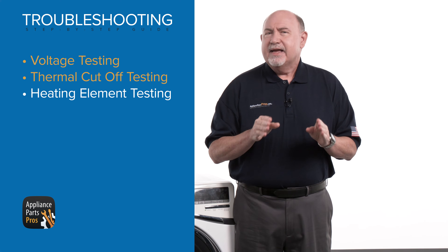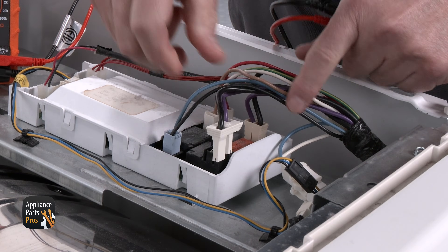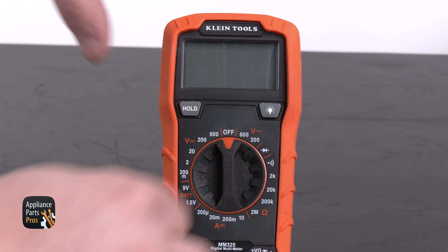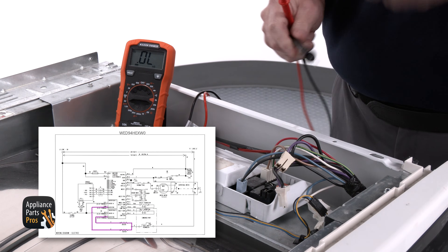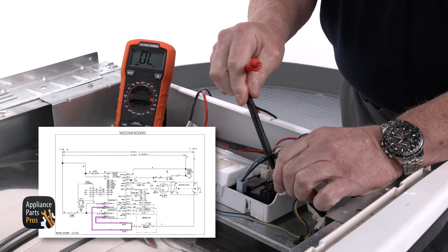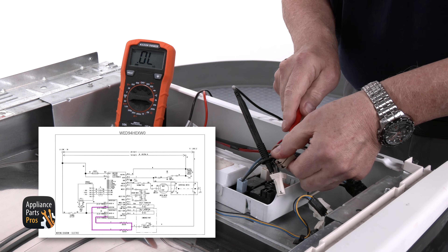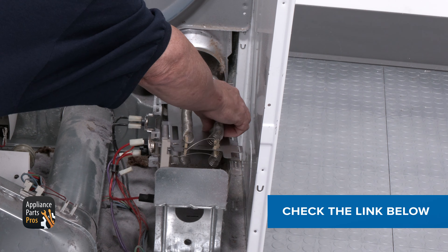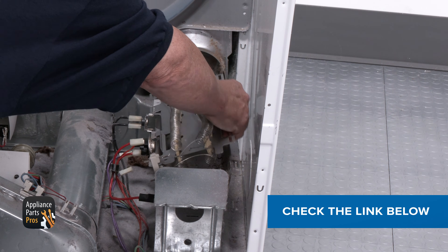Now let's check the heating elements. This unit has two, but yours may only have one. We need to remove the two violet colored wire connectors from the two heater relays. Then set your multimeter to resistance mode. Now we can use the meter probes to check from one violet wire to the other. If you read 40 ohms, then the heater element is good. But if the reading shows open, you have a defective element. Check out the link below to learn more about how to check and replace the heating element.